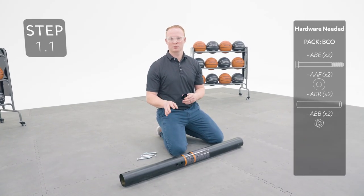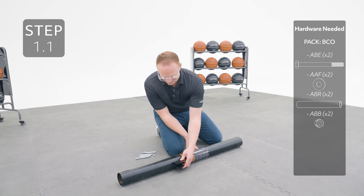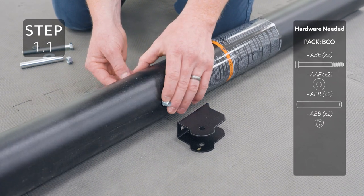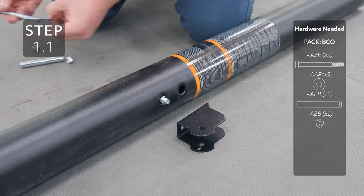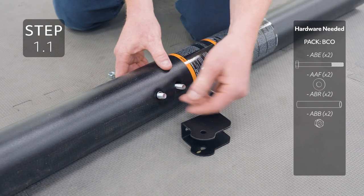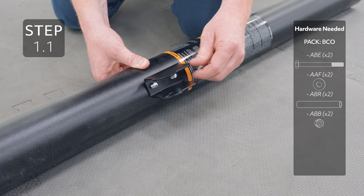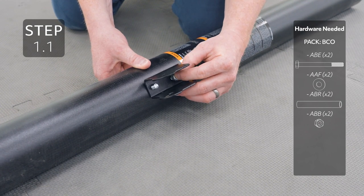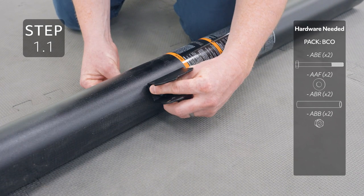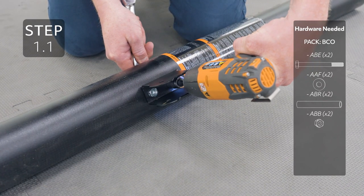Take the middle pole, which is the pole with the warning label, and attach the pole bracket making sure it's oriented like this. These nuts are center locking nuts and it's normal for them to be more difficult to tighten.